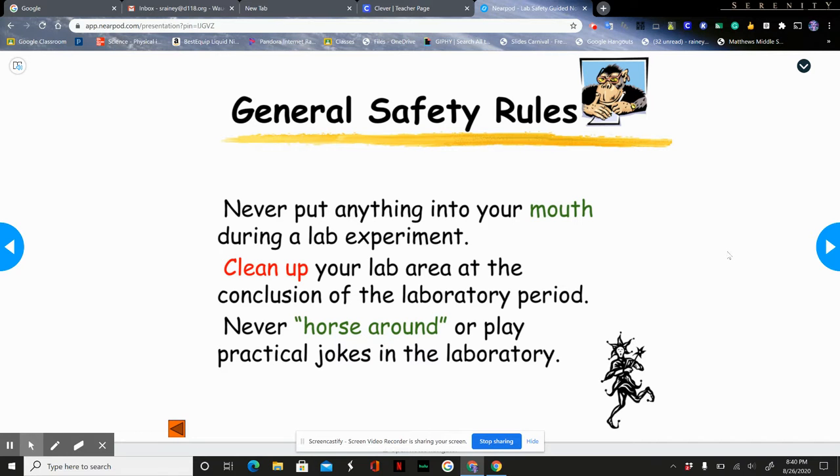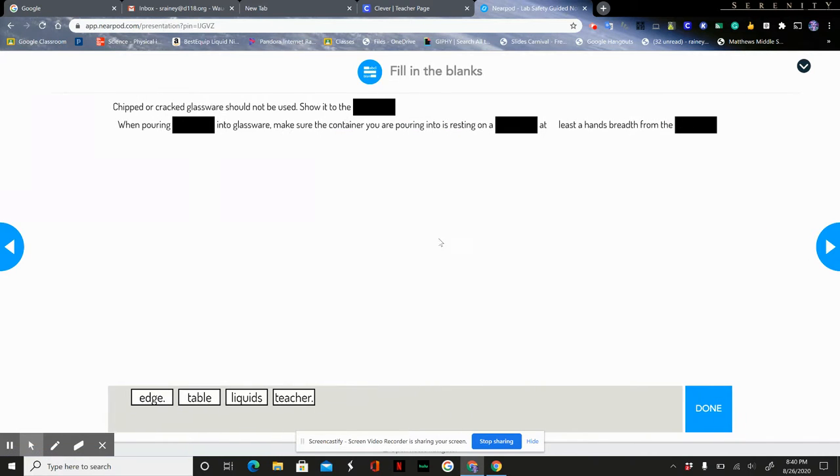Never put anything in your mouth during a lab experiment. Clean up your lab area at the conclusion of a lab period. Never horse around or play practical jokes in the lab. If you have chipped or cracked glassware, never use it — show it to the teacher so it can be replaced.